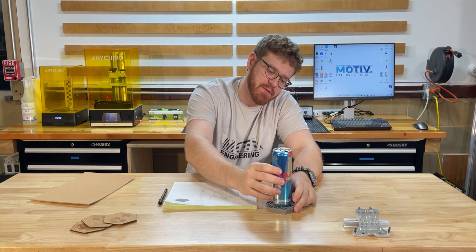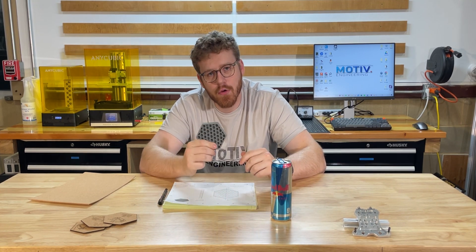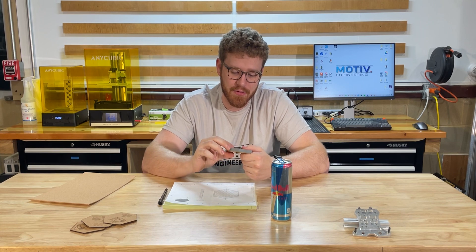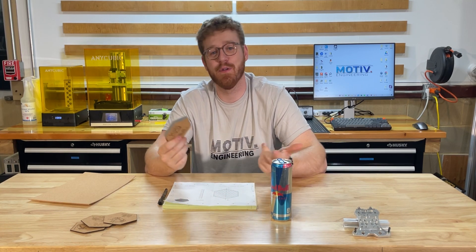A funny side effect of making a shape that is known to be extremely strong is that these coasters are unbelievably strong. We prototype a lot of parts out of this SLA resin, and these are one of the strongest things we've ever made — so it's just a funny side effect.